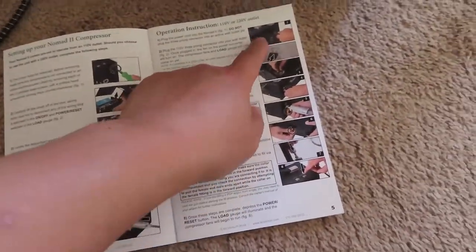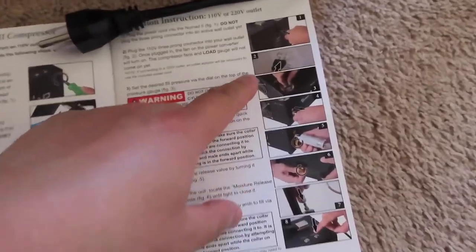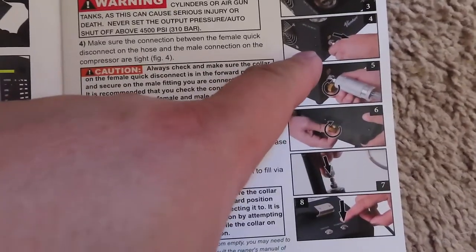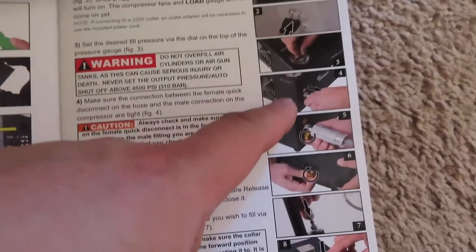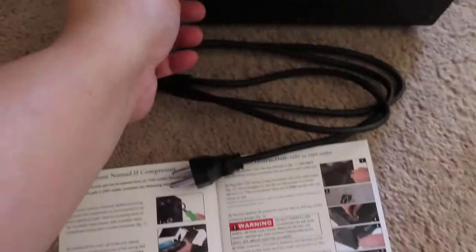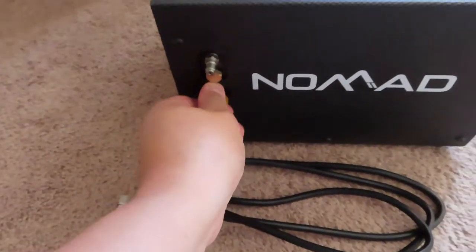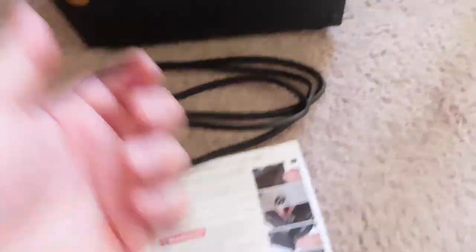I'm going to simply run through this fairly quick. Plug this in, which is this guy. Then plug into the wall. Preset the gauge. You put this guy on there. Then you tighten up the bleed valve right here, clockwise. Make sure it's tight. And you check the underbody bleed valve right here and make sure that's tight.